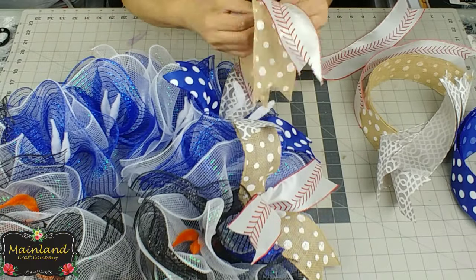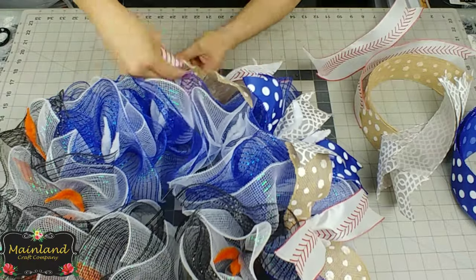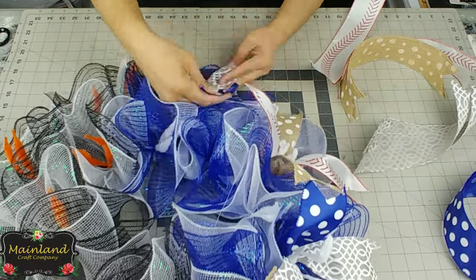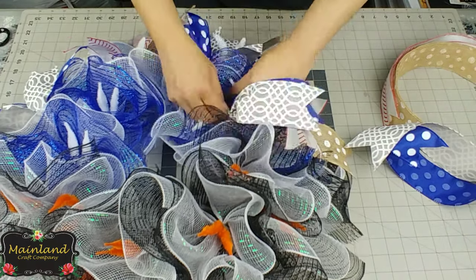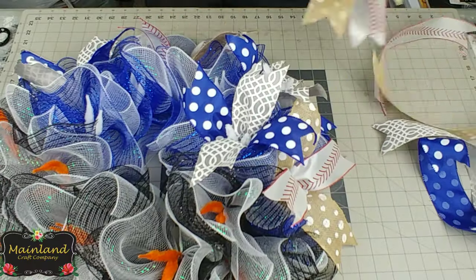Take one ribbon, place it on top of the other, fold it in half to find the center, scrunch the middle, and untwist the chenille stem. Stick the ribbon in there and give it a good few twists. Then open up the ribbon to create an X, and alternate doing this all the way around the wreath.